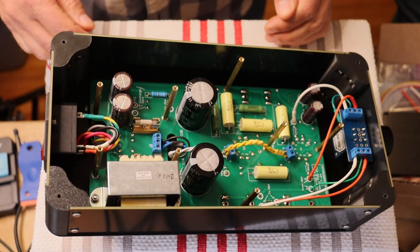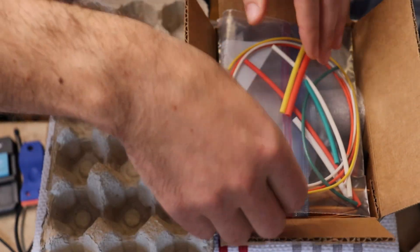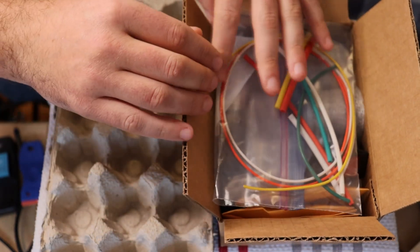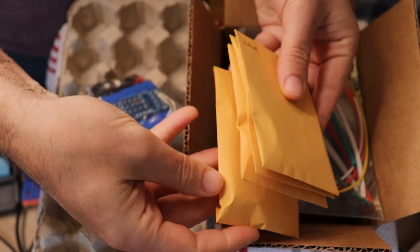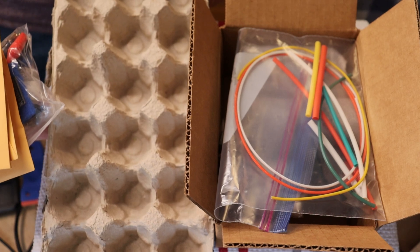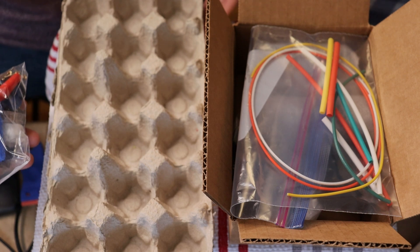Before we start building, let's get organized. In the box, you should have a smaller box of small components — leave almost everything inside to start, and pull them out as you need them. But do pull a couple of the small parts bags and these small paper envelopes. We're going to get those organized into one of these lovely egg cartons. You can use anything you like, but we like these because they're accessible, easy to find, and they're free.